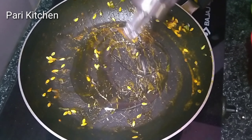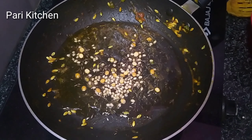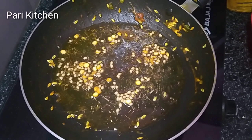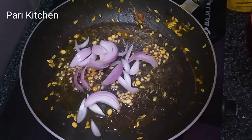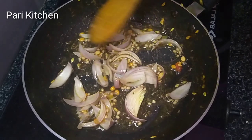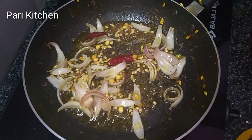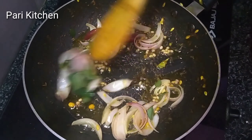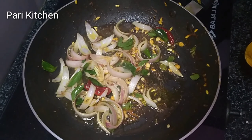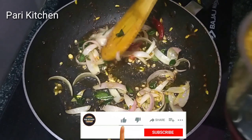To the same pan for tempering, add one tablespoon of oil. Once the oil is heated, add cumin seeds one tablespoon, chana dal, urad dal, and mustard seeds one tablespoon. Mix it. Add onions and stir. Add turmeric and one tablespoon of hing.